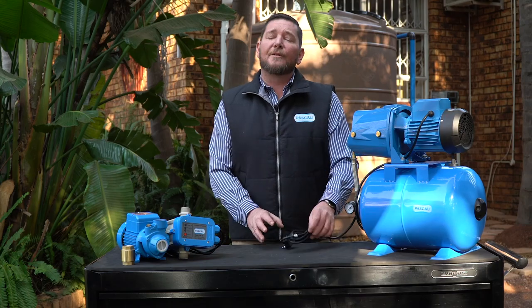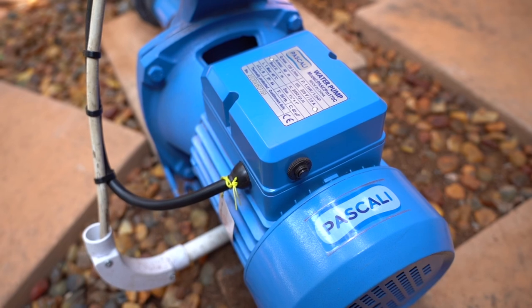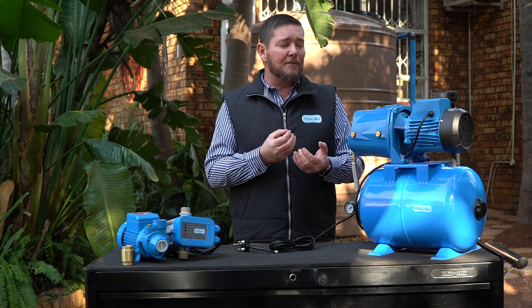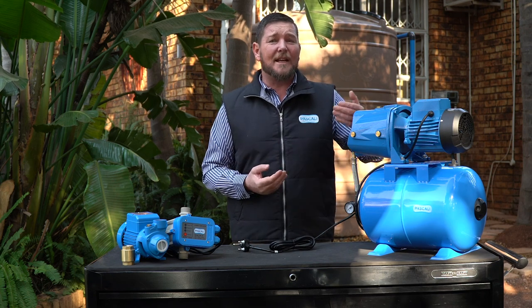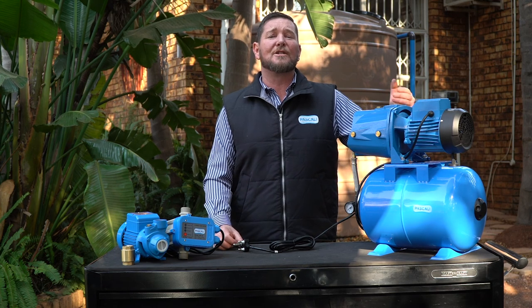It is very important to check the condition in which your pump is installed. Remember, it's very important that you have the right size of cabling to get power to the pump. Listen to your pump — if there are any unusual sounds coming from it, it is most likely something like cavitation, which could cause mechanical seal failure and eventually cause your motor to burn out.